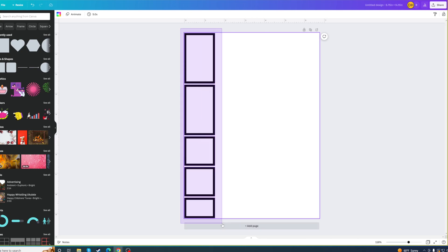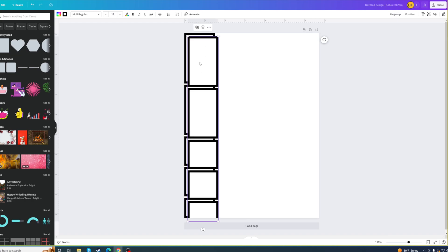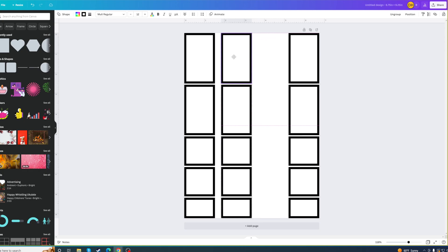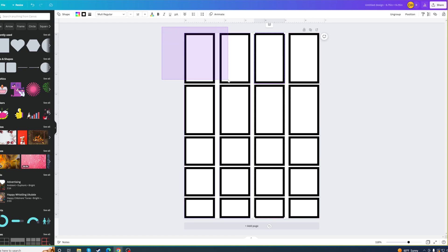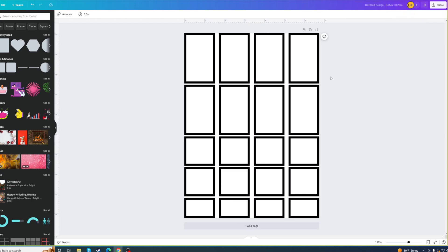From here, come up to the top left, click and drag to highlight everything, then come over and group them all together. Now when you duplicate, you duplicate everything in that group. Bring it over to the right, duplicate again, click and drag the whole group, duplicate again and bring it in. Select everything, come over to Position, choose Horizontal, and Space Evenly Horizontally — that will adjust the spacing between all the columns.